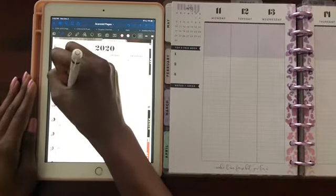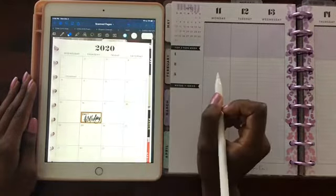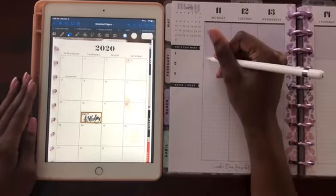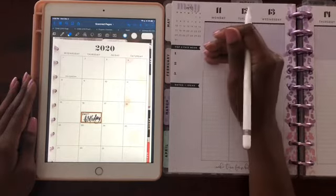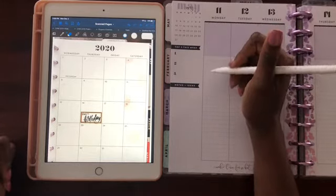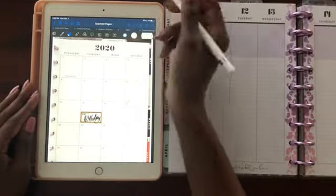I'm showing you how easy it is to write something down in your planner and erase it. One thing about a hard copy of your planner is that if you write something with a pen and make a mistake, you have to use Tombow whiteout — which I love the Tombow correction tape — however, it's more expensive than just making a mistake and erasing it digitally.